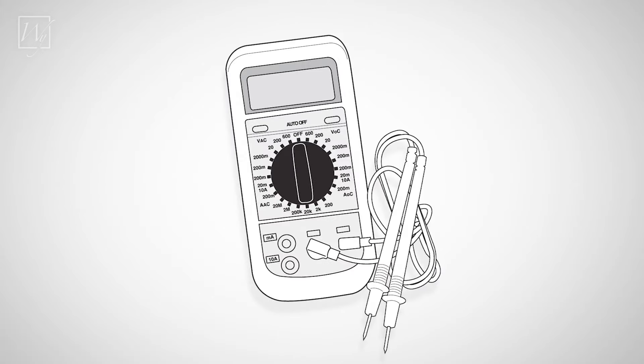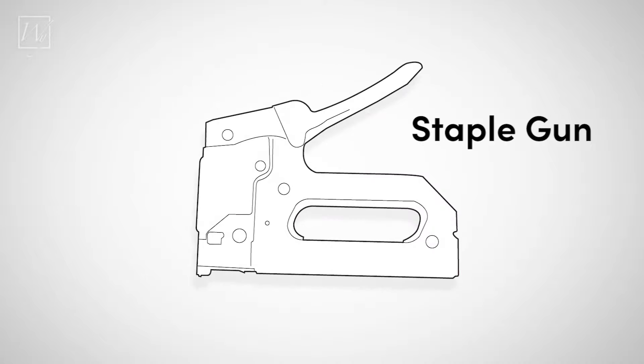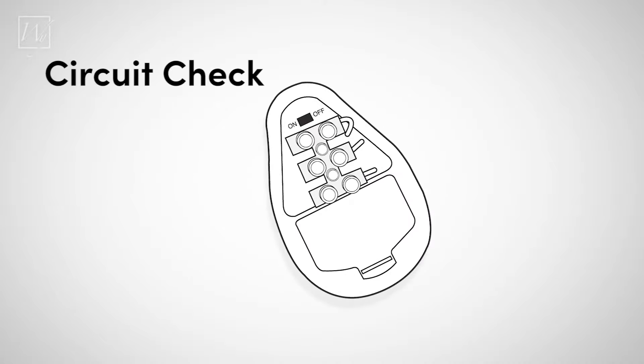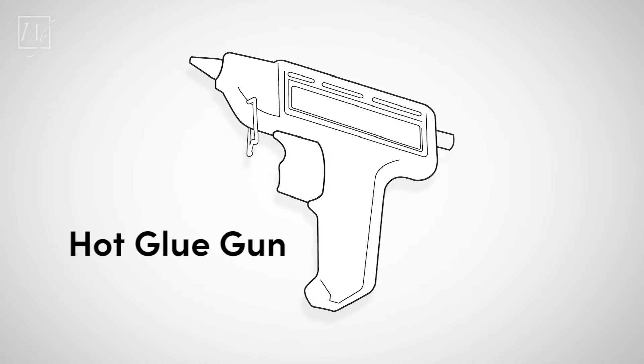Tools needed for a system installation are: digital ohm meter, scissors, staple gun, circuit check, tape measure, and hot glue gun.